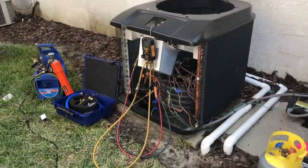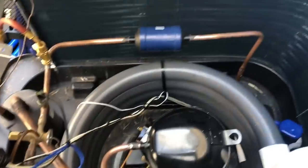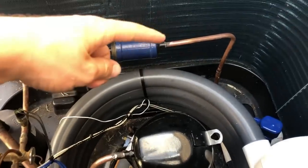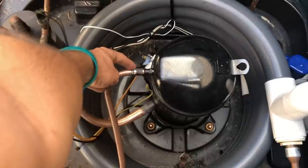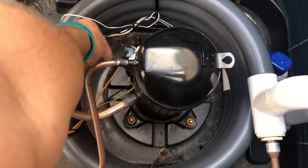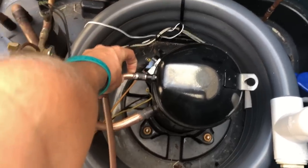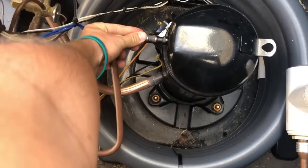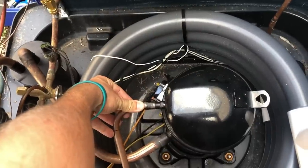Recovery complete. We're going to be replacing the line dryer today as well as the compressor. Got that all sanded and ready to cut. We try to cut as close to the compressor as we can to reuse as much of the copper as possible. I'm really against using any kind of fittings or braze joints whenever I'm replacing something — fewer leak spots the better. We'll get that cut off and get this out of here.